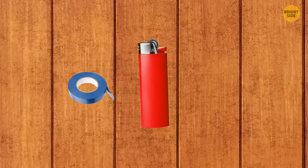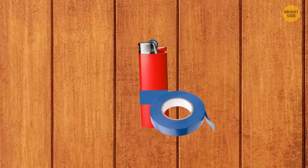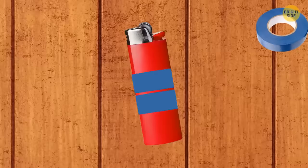If you don't want to take an entire roll of tape on a hike, wrap the necessary amount around your lighter, then cut off a piece when you need it.